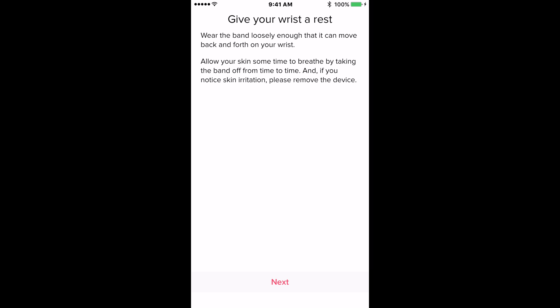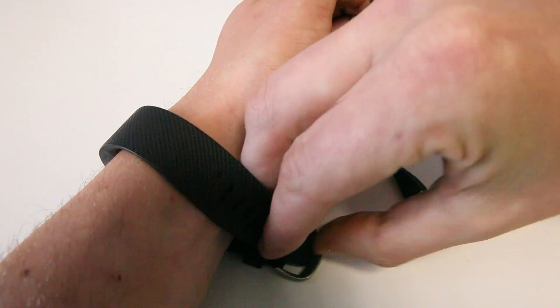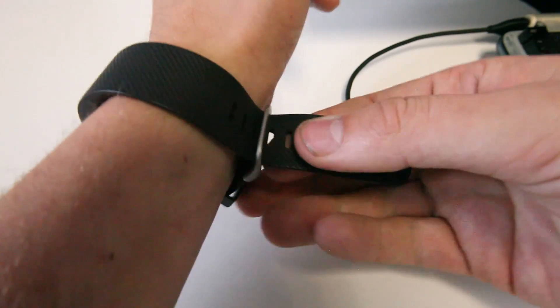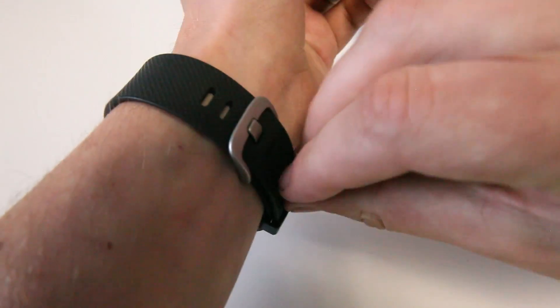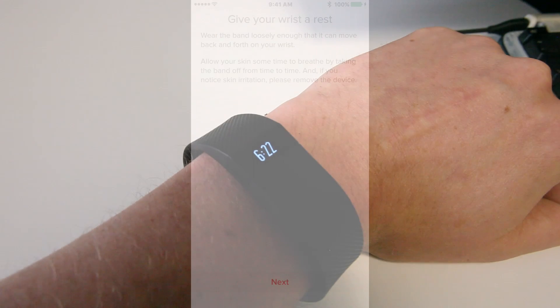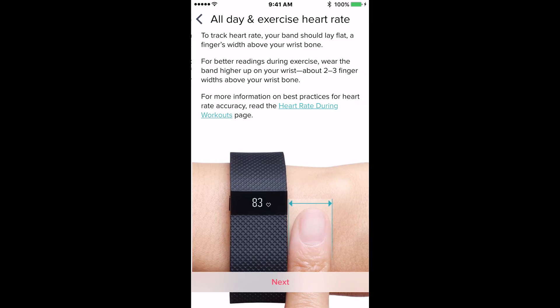And success — that took about one minute for me. Now you can go ahead and put the Fitbit on your wrist. When putting it on you don't want it to be too tight or too loose. The band should be worn loosely enough that it can move back and forth on your wrist. For this video I'll be skipping through the next couple of pages, but I suggest reading them to learn more about your Fitbit.